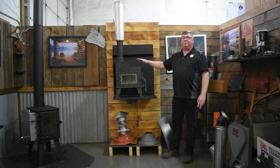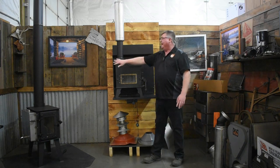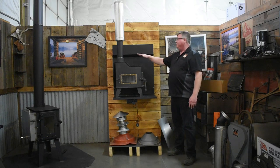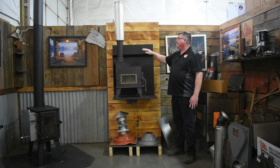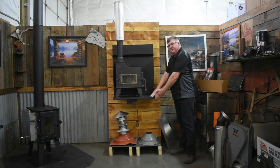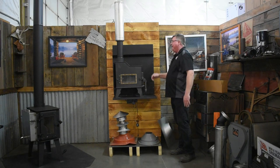Clearance for combustibles on the Caboose Stove per the UL spec sheet: we have 12 inches over here, 16 inches in front of the door. If you're mounted on the wall kit, you don't have to have anything else on the wall. You've got approximately 18 inches from your wall out to this front edge of the shelf bracket, so you know what your distance is there.